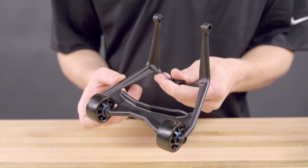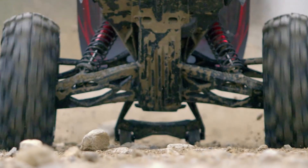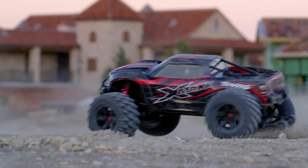The new max-size wheelie bar is mandatory equipment, and it helps harness the massive power for wheels-up fun. It also has a convenient handle, making it easier to transport XMAX to your next adventure.